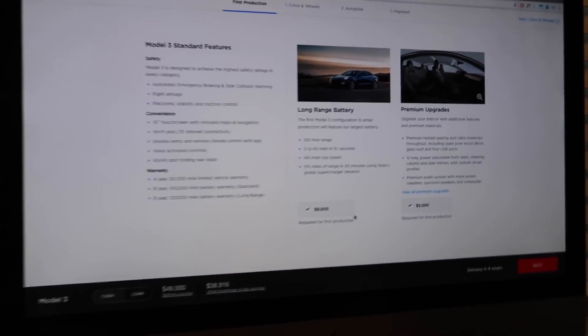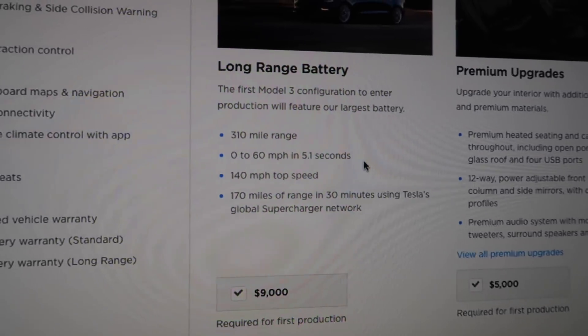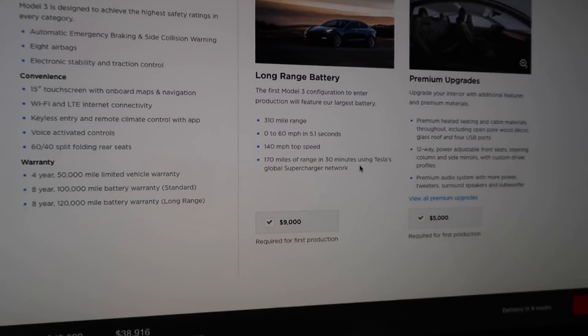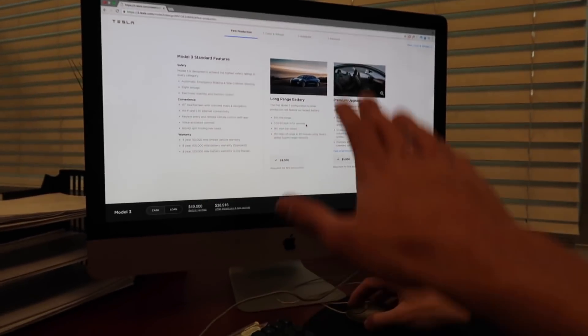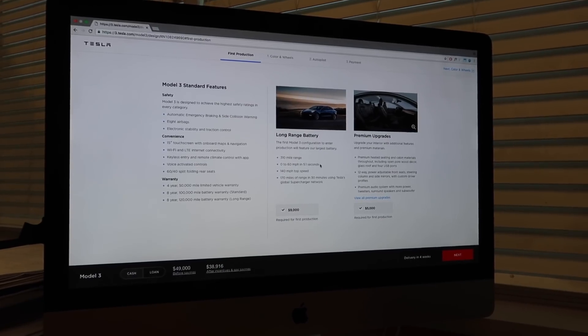So this is what we're looking at - 310 mile range, 0 to 60 in 5.1 seconds, 140 mile per hour top speed, and 170 miles of range in 30 minutes on a supercharger. Insane. This car is just going to change the way the automotive industry works.